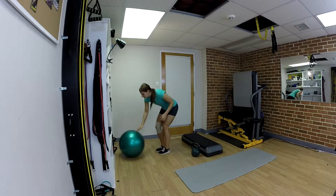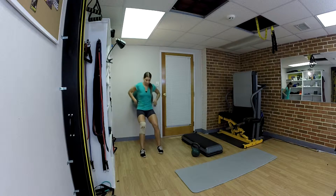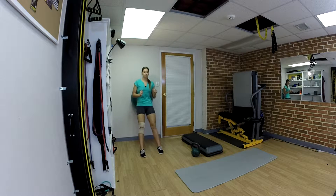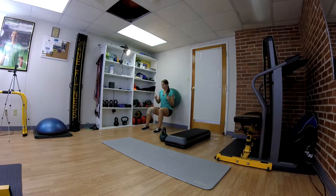The first exercise is a wall squat. I'm going to take a yoga ball, put it against the wall and lean against it. Then I'm going to go into a squat, count for 5 seconds, stand up, and then go back down for another 5 seconds. The lower you go, the better.